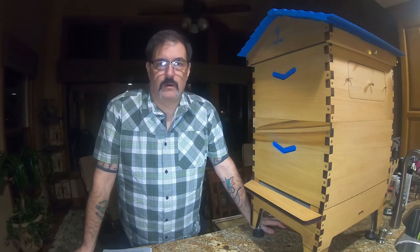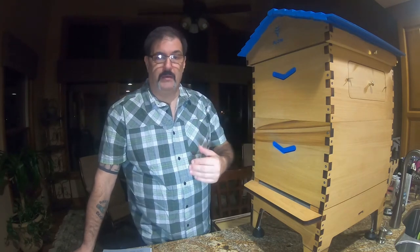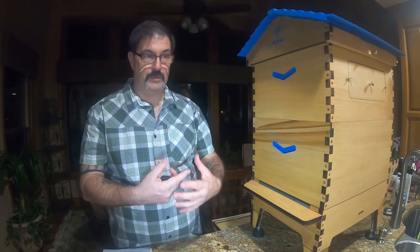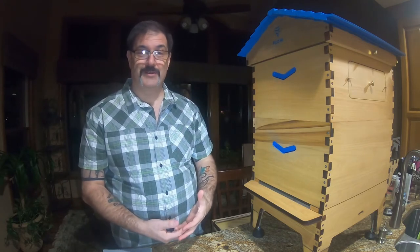Right now it's April, so we're going to be receiving our honeybee nuke within the next two to three weeks. That's when the people we're buying our bees from will come here and help install in the brood box a beehive that already has a laying queen, established brood — which is the babies — an established hive. They'll put it in here, then we'll put a top feeder on and start our process of developing a new hive.